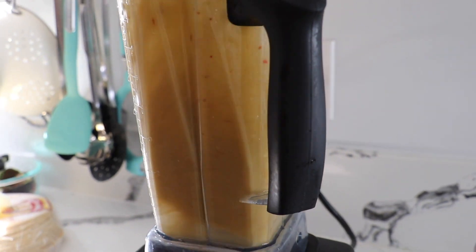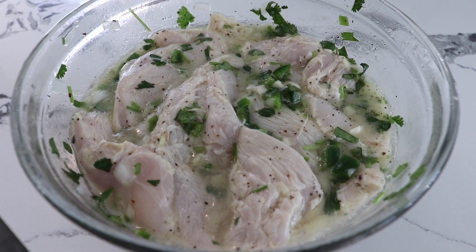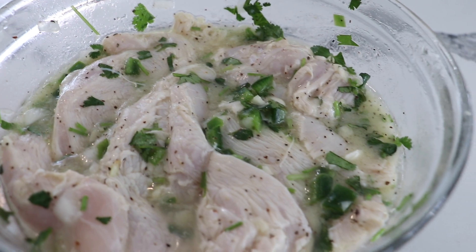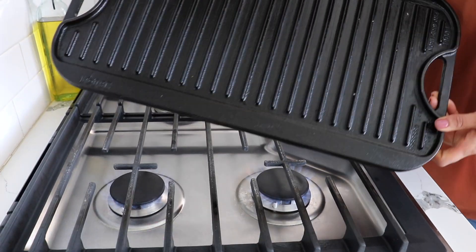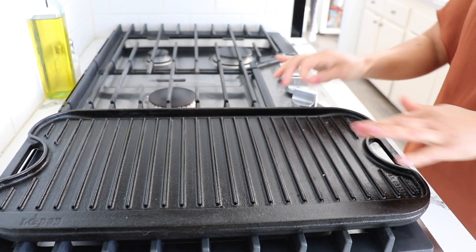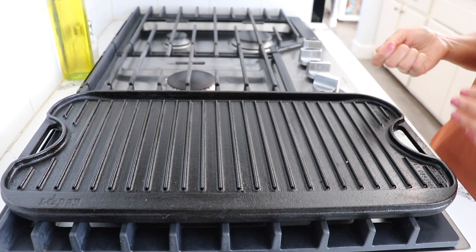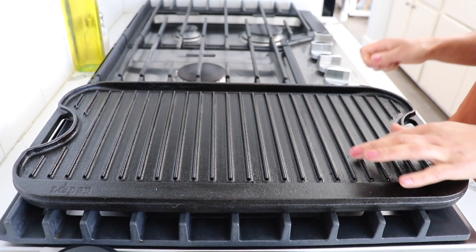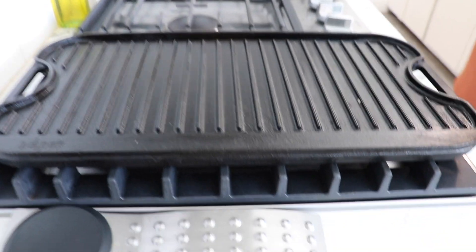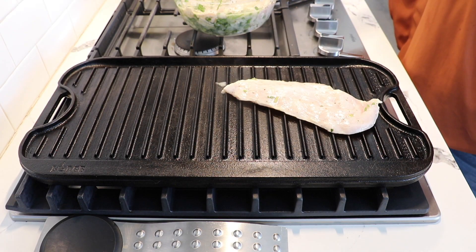So this is how my chicken looks now — it's been one hour. I'm gonna start preparing to cook. Let's turn on the stove. I'm gonna use a comal — you can use a pan if you don't have one. I'm gonna heat it on medium heat; we don't want it too high or too low. Probably takes two to three minutes to warm up. My comal is already warm so I'm just gonna place the chicken on it.